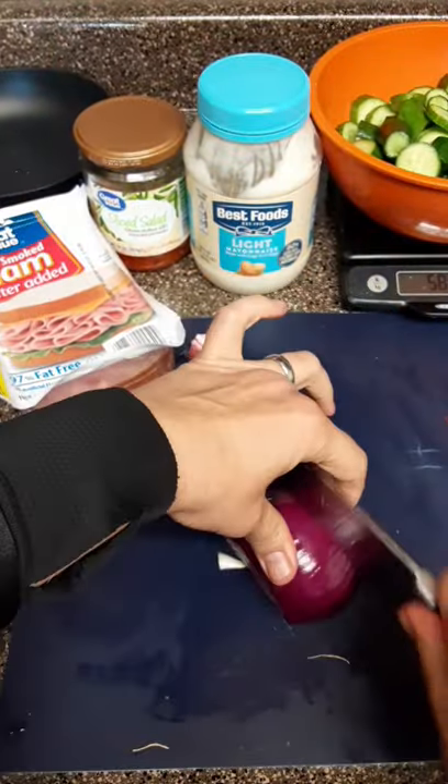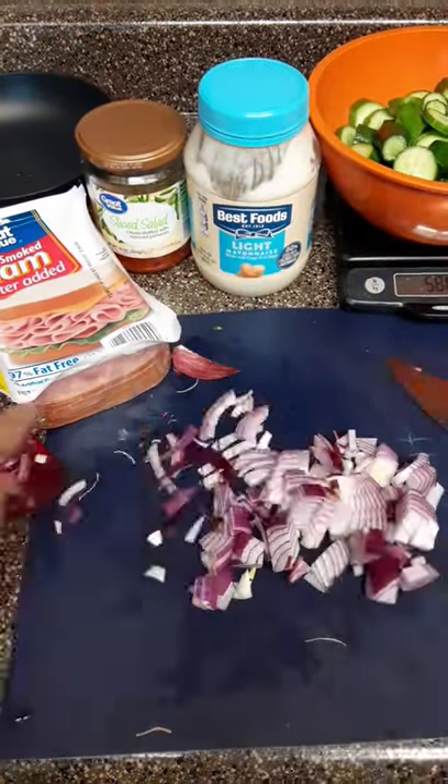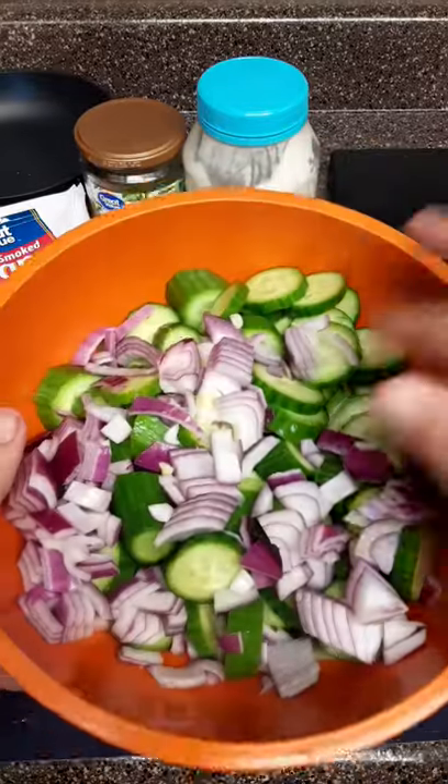After that, get yourself some red onion, about 100 grams worth, sliced, diced, and added to the bowl.